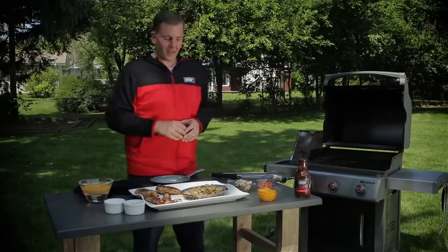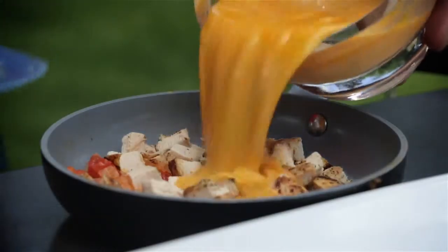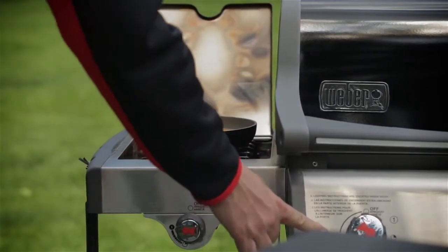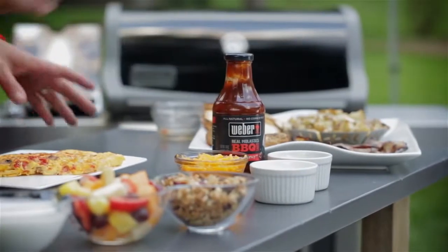Let's start building our BBQ chicken omelet. We have our sautéed vegetables we did on the side burner, we have our BBQ chicken, and then we're going to put our eggs inside the sauté pan. I know you're getting hungry, so let's get this omelet finished. Our BBQ chicken omelet is almost complete — we just need to finish it up with BBQ sauce and some cheddar cheese.